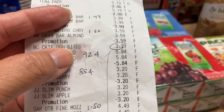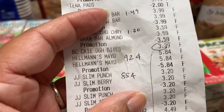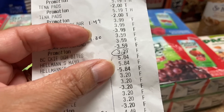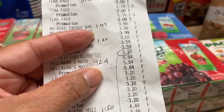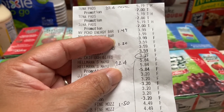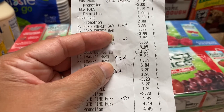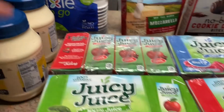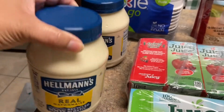Right here you can see the Betty Crocker cookie dough — they charged me $3.39 but as you can see further down, they took it out. The mayonnaise was a great deal: $5.84 each, buy one get one free. I had the $1 coupon from RetailMeNot — my friend gave it to me — and then the Publix book coupon. They took it out twice, so I paid $0.92 for each. This is the big jumbo 30-ounce one!